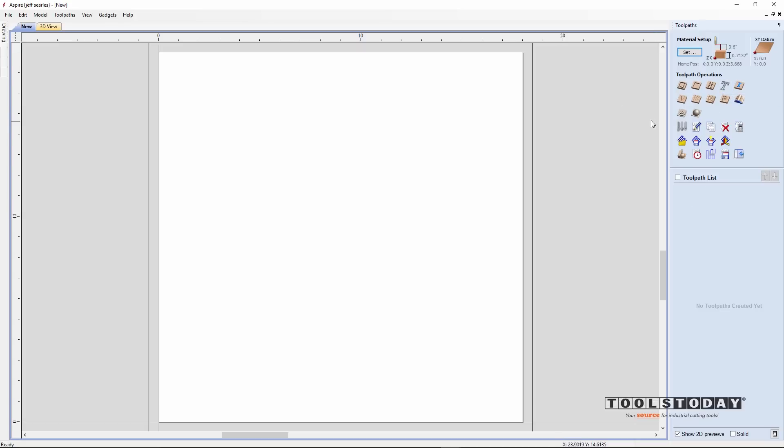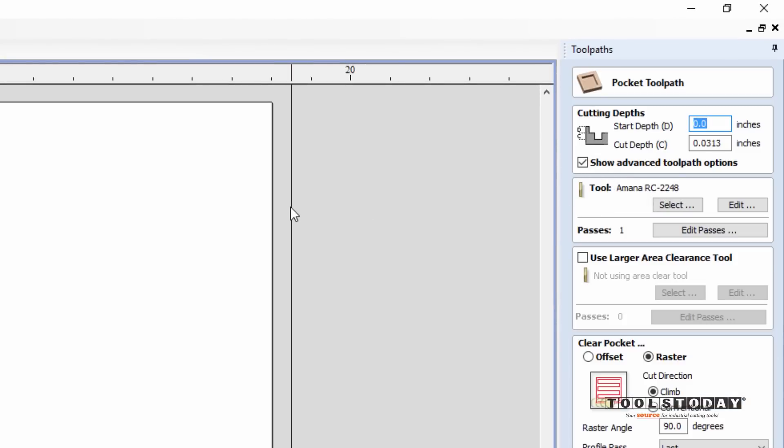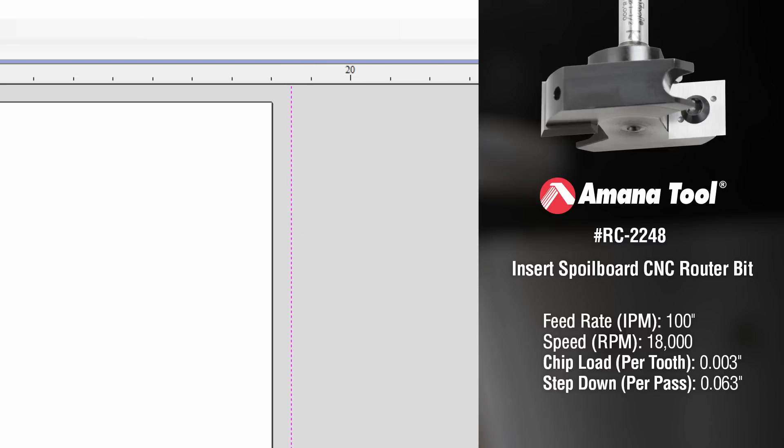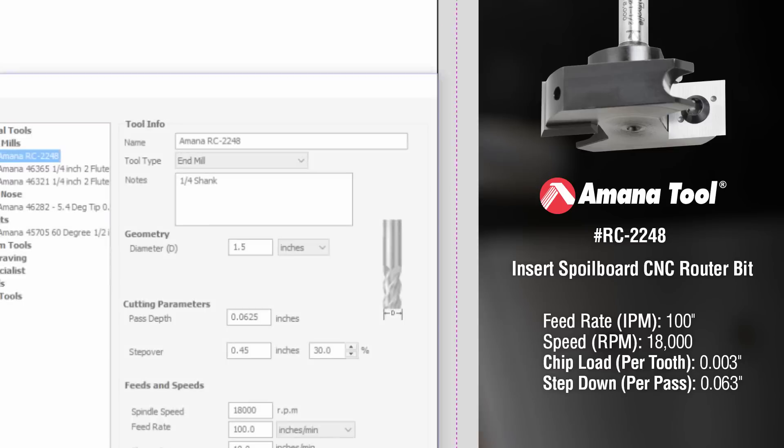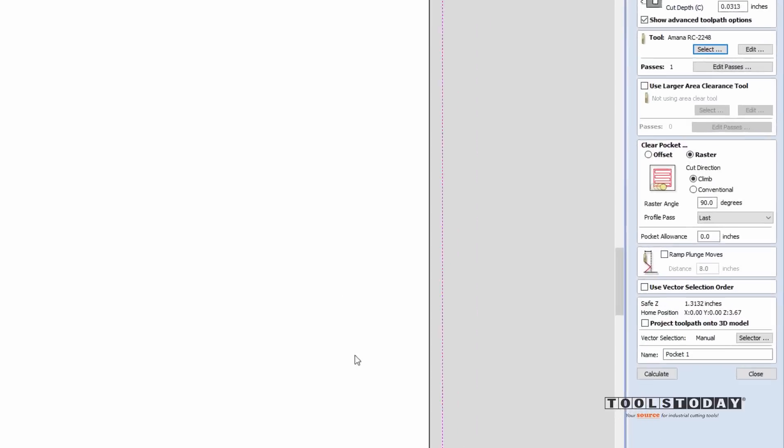We'll hop over to our toolpath side and use a simple pocketing toolpath to plane the material down so that we have a nice flat surface for our frame. Selecting the pocket toolpath and selecting the vector we just drew, I'm going to start at zero and plane it down about a 32nd of an inch. The tool we're going to use is the Amana RC-2248, which is a really neat little fly cutter resurfacing bit. Make sure your feeds and speeds are set properly based on your machine manufacturer, and click OK.